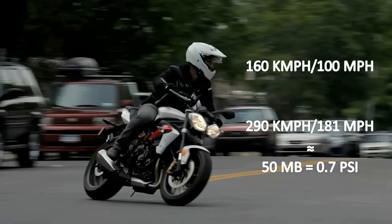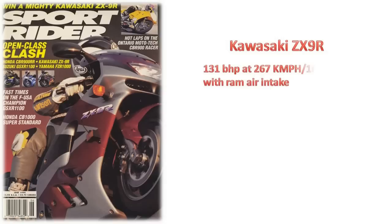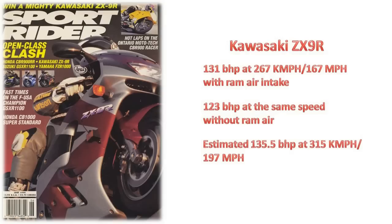But it does give the engine a considerable boost in power. According to a test conducted by Sportrider magazine on a Kawasaki ZX-9R, they managed to extract 131 brake horsepower at 267 kmph with ram air intake. That is 8 brake horsepower more than what the motorcycle produced when run without any sort of boost to the intake pressure. They also estimated that if the motorcycle manages to do another 30 mph or 48 kmph, the power gain will rise up to 12.5 brake horsepower.